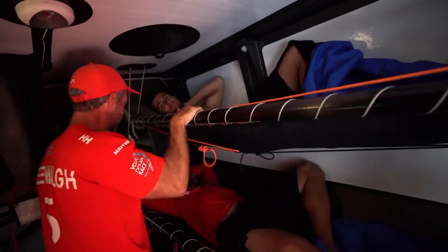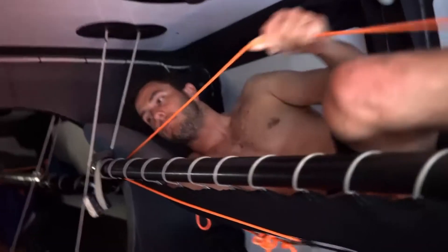Hi. How is it? It's alright. First thing, check out this outside, see what clothes you need.